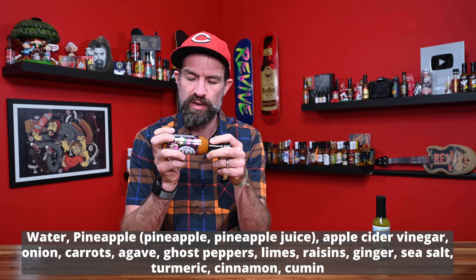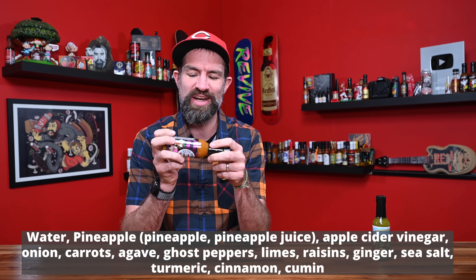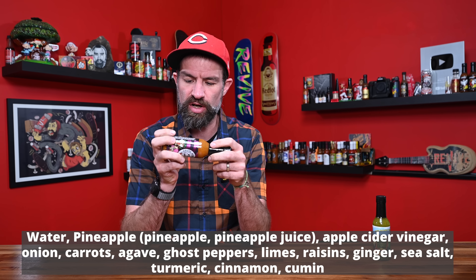HALF'S is from Columbus, Ohio. Ingredients are water, pineapple — which is pineapple and pineapple juice — apple cider vinegar, onions, carrots, agave, ghost peppers, limes, raisins — that's cool — ginger, garlic, sea salt, turmeric, cinnamon, and cumin.